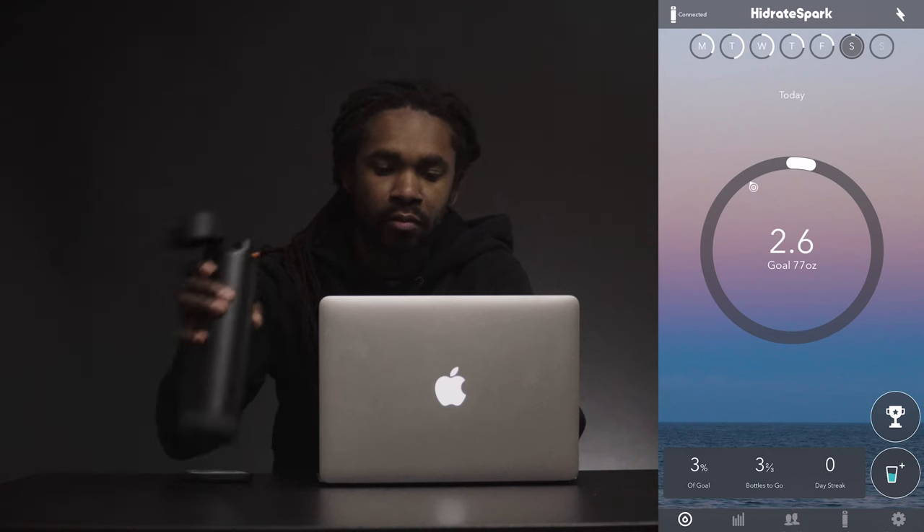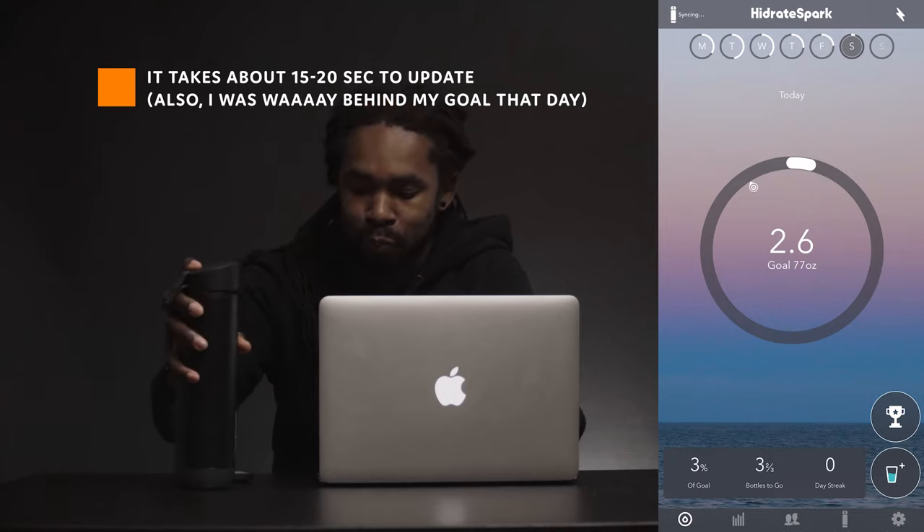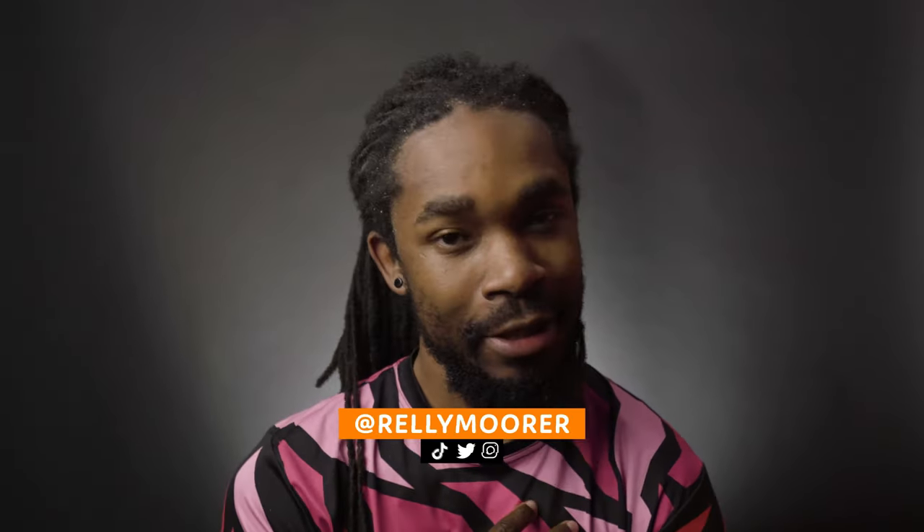Overall, I think the app is good and it doesn't take too long to automatically update after taking a sip. Every time you pick the bottle up and place it on a flat surface, the sensor checks the weight of the water inside. There are some pros and some cons — these are my personal opinions, but I think most people would agree.